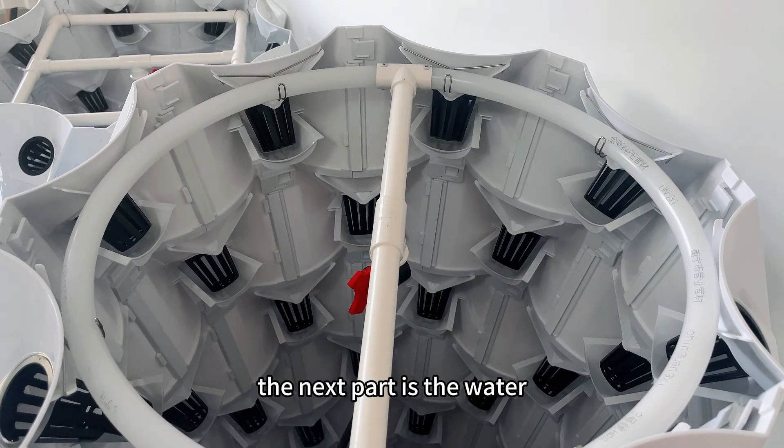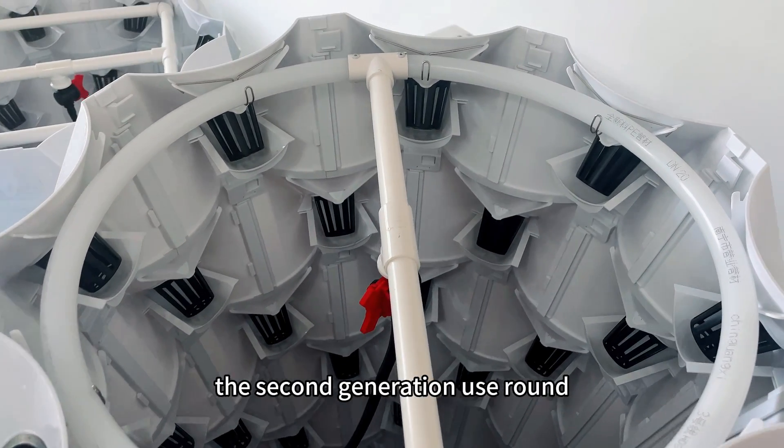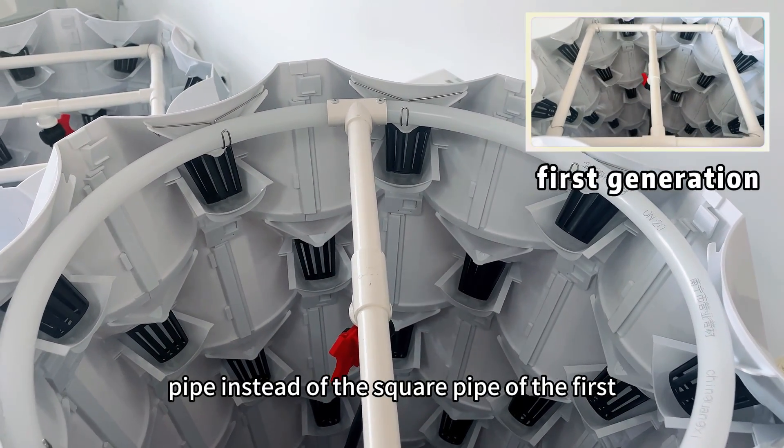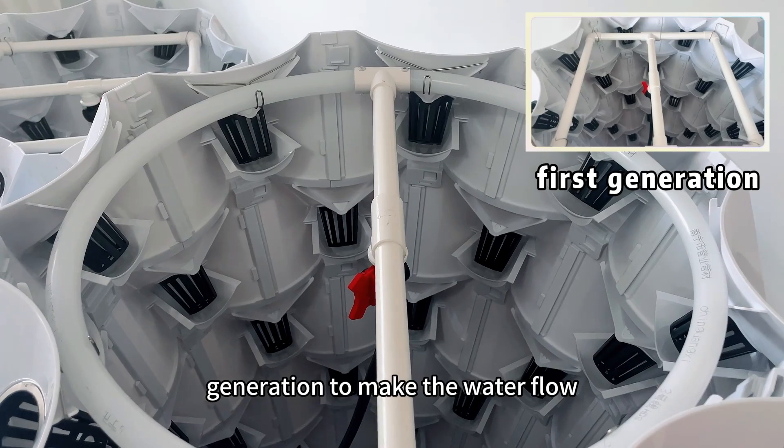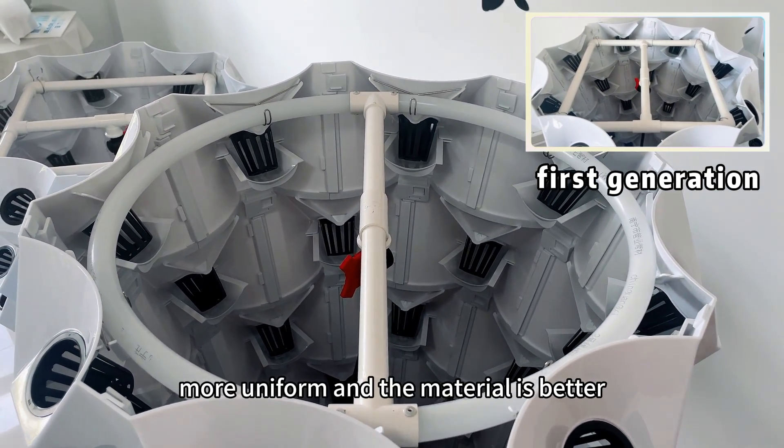The last part is the water inlet cover. The second generation uses round panels instead of the square panels of the first generation, to make the water flow more uniform.